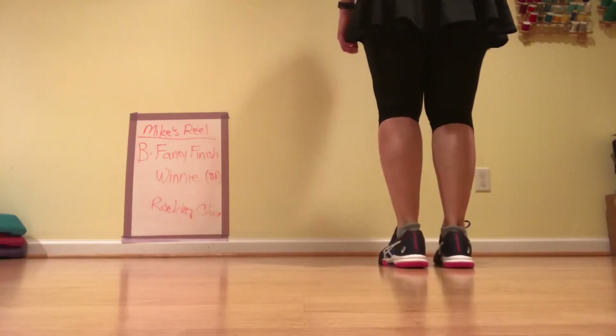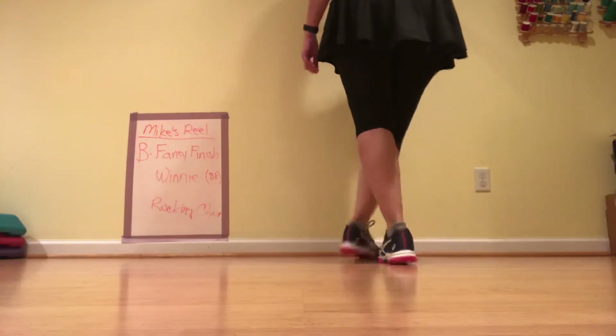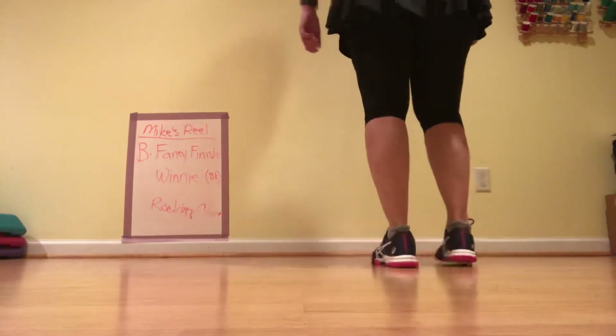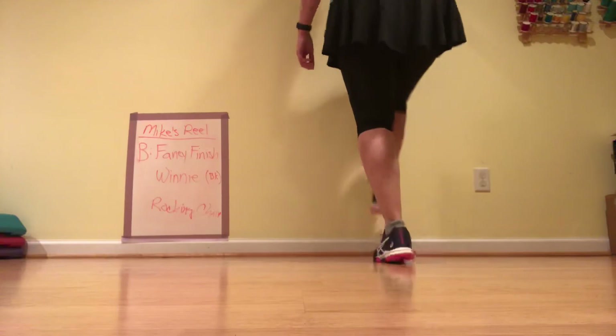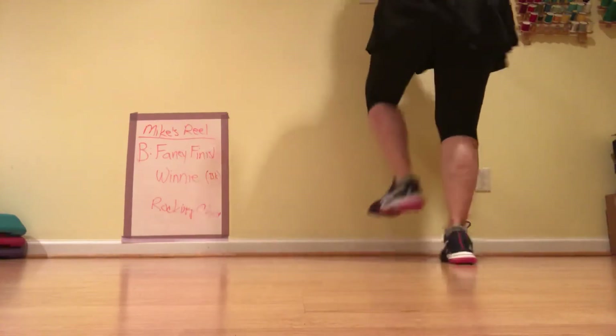Five, six — Winnie, here we go. Stomp, double back, brush up, touch one, touch two, double step, double twist and lift. Five, six, ready, go — stomp, double back, brush up, touch one, touch two, double step, double twist and lift.